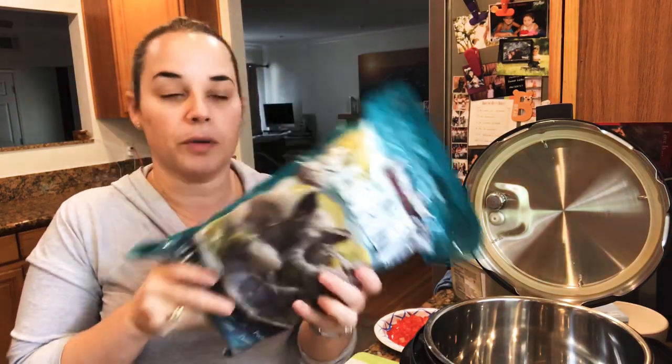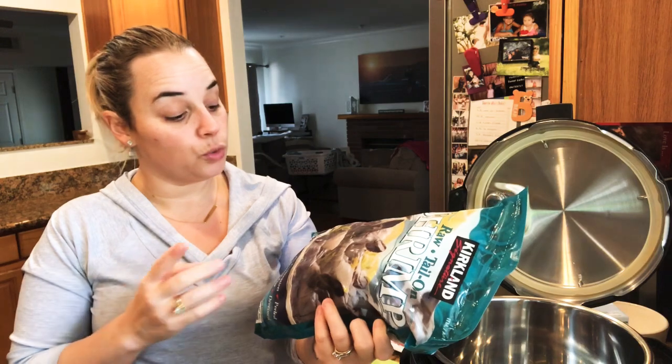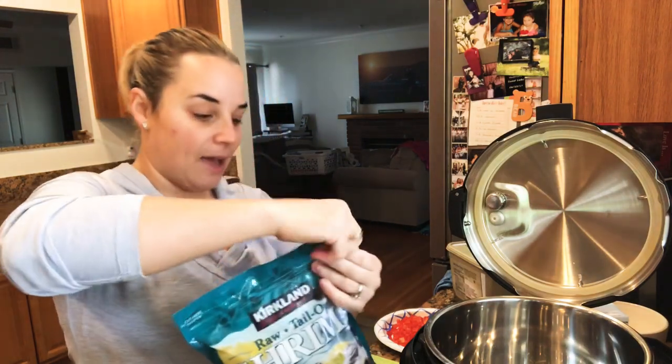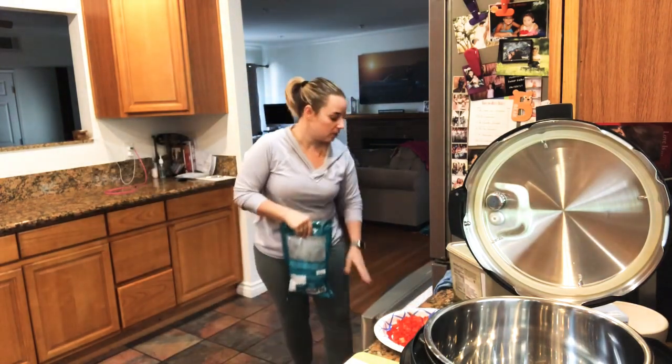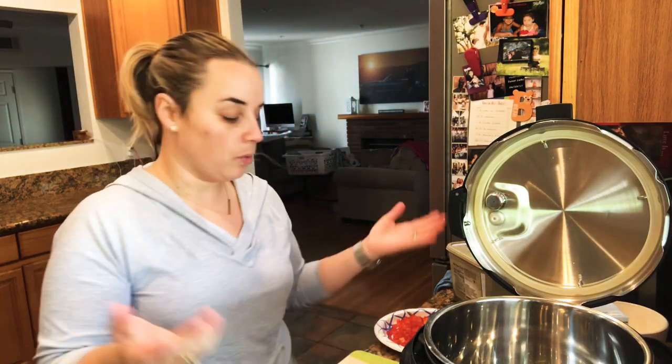We are using jumbo frozen shrimp — the raw tail-on Costco brand. There's 2 pounds in this bag, with 21 to 25 jumbo shrimp per pound, so they're pretty big. I'm going to leave the tail on and use them frozen, using half of this bag for the recipe. Do not use the little shrimps from a cheap supermarket bag. If you're going to do a shrimp paella, do it right — big shrimp. You can definitely add scallops or calamari, but for simplicity, use shrimp. Maybe the second time I'll do a full seafood paella.